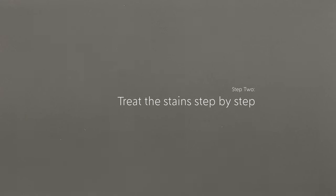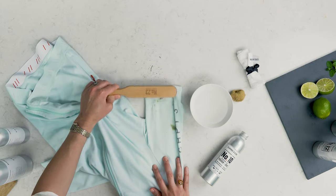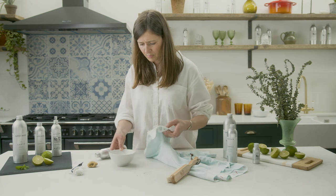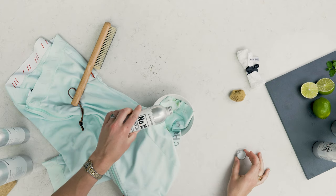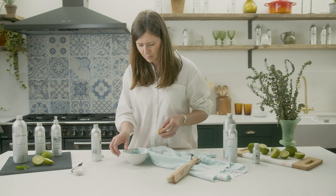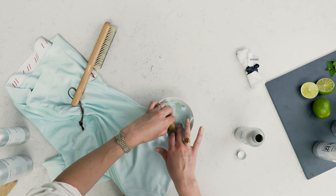Step two: treat the stain step by step. Firstly, brush the garment to remove excess dirt or loose grass. Then submerge the affected area in a bowl of warm water — make sure to check the care label to see the maximum temperature the garment should be treated with. Add a capful of Tough Love stain remover directly to the stain, and massage the product into the stain either with your fingers or with our natural sea sponge, and leave to soak for 30 minutes.